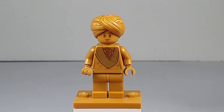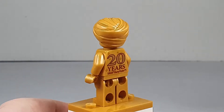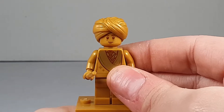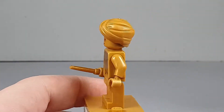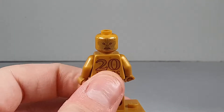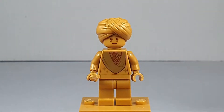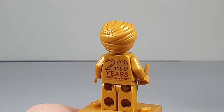First we have Professor Quirrell. He has the 20 Years of Lego Harry Potter print on the back. He has a very nice head wrap and a great face print. He actually has a double face print — on the back you can see Voldemort, which I think is pretty cool. I really like the sash, the body printing, and the back printing.